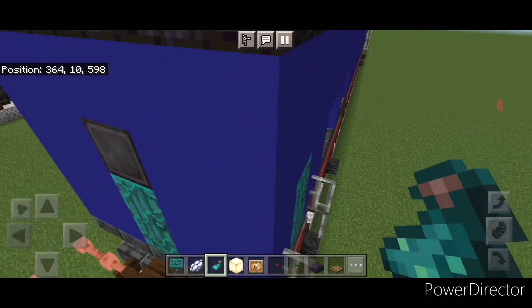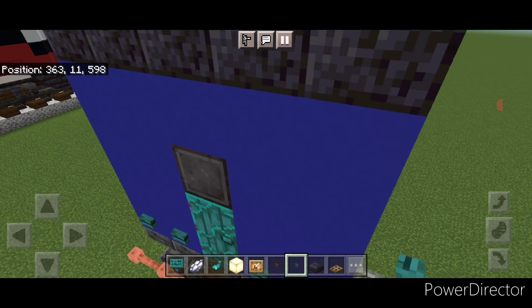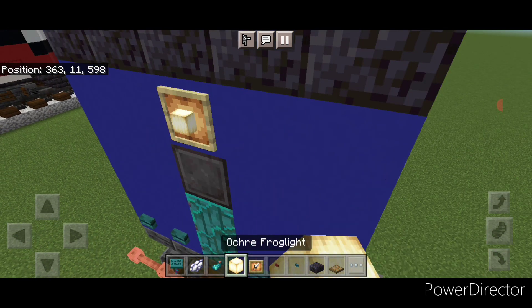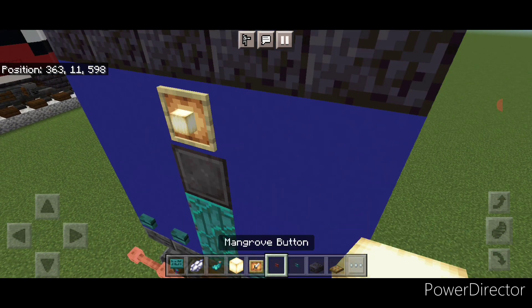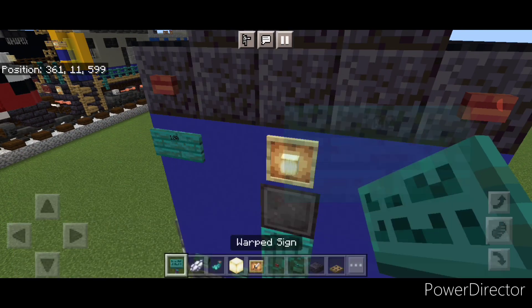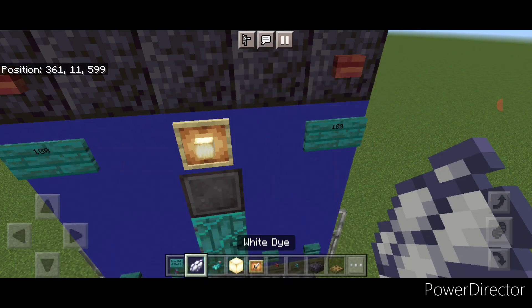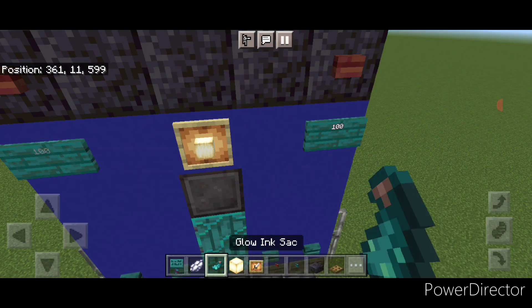Come down and detail the rear end. Back here, put two warp buttons on either side of the bottom. Then in the middle up here a glow item frame with a frog light, and on each side of the top a mangrove button. Then under it a warp sign with '100' on each side. Hit both of those with white dye and a glowing ink sac each.